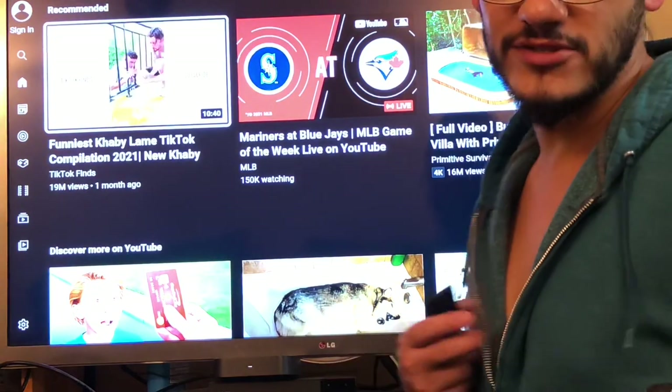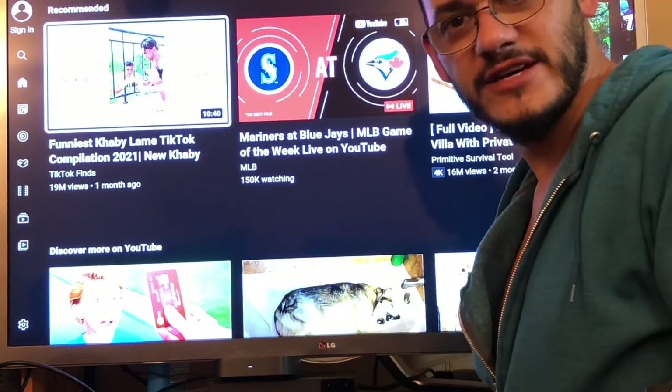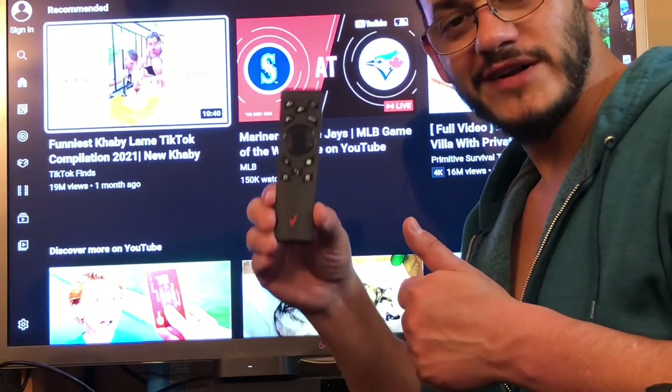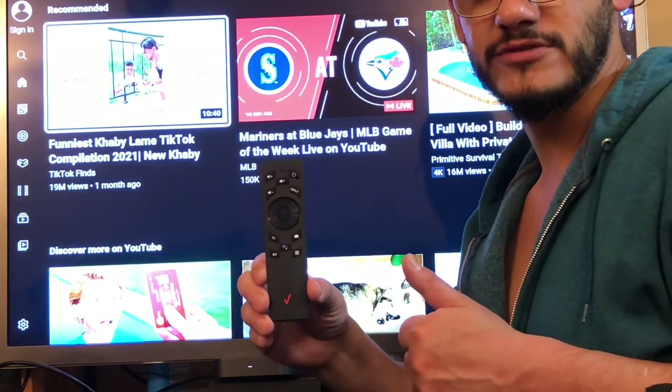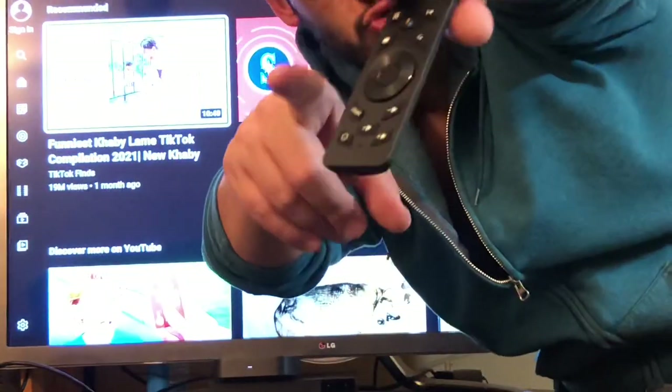Anyways guys, I hope this little bit of information helped out. If it did, hit that like button — it's pretty all day long. For my bud that requested this video, I hope you learned something and it works out for you. But like all good things, gotta come to an end. Until next time, buds — I'll catch you in the McNair's Club. Peace.